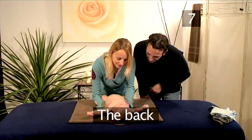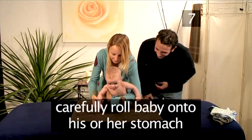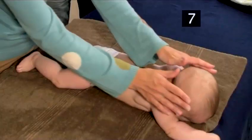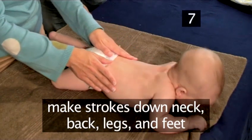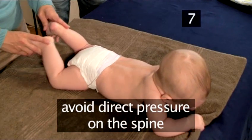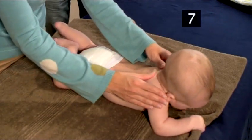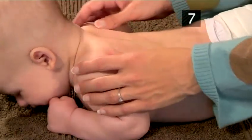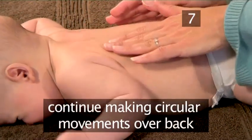Step 7: The Back. Carefully roll your baby onto his or her stomach. Starting at the head, make general strokes down the neck, back, over the legs, and down to the feet. We want to avoid any direct pressure on the spine. Starting near the neck, start massaging the shoulders and upper back with your fingertips. Then continue making circular movements over the rest of the back.